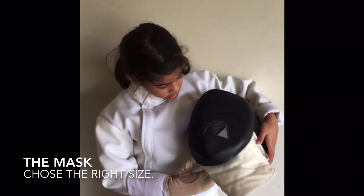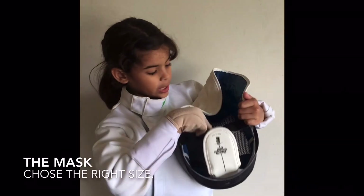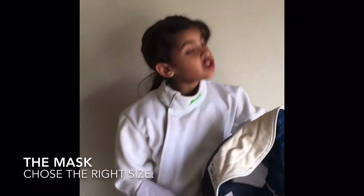Make sure to attach the strap in the back, right here. Make sure to attach it. And if you see your opponent's mask drop, you need to stop.